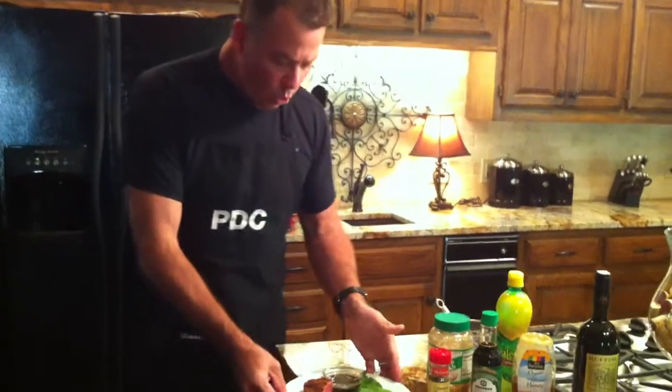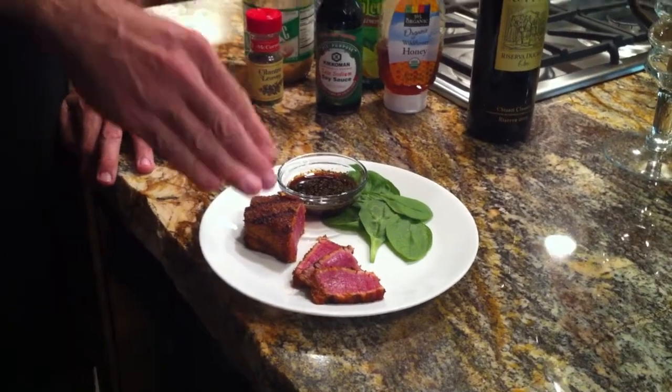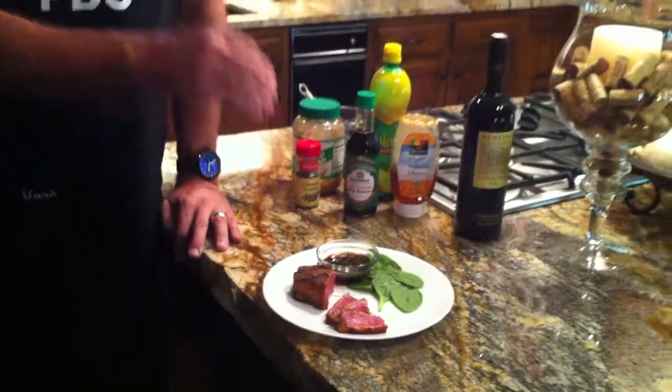Here's how you serve it: you serve it with your sauce, a little bit of salad or something green, and then you've got your tuna. I promise you, when you take that tuna and you dip it in that sauce, and then you put it in your mouth, you're going to say, oh my goodness, it is fabulous.